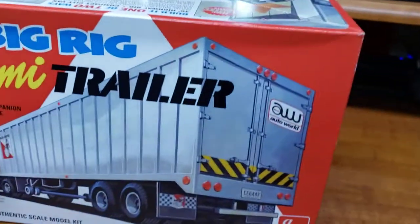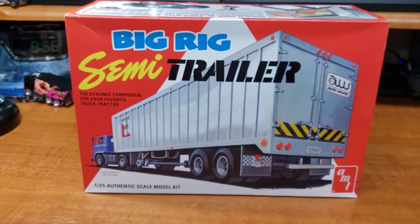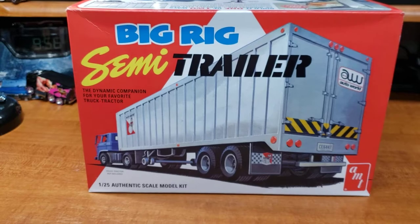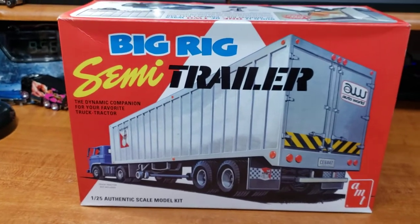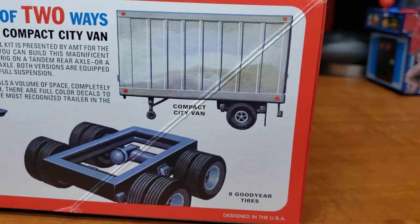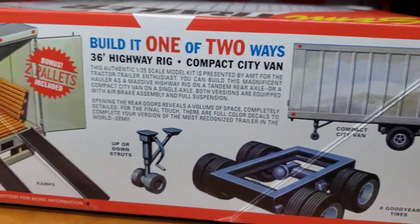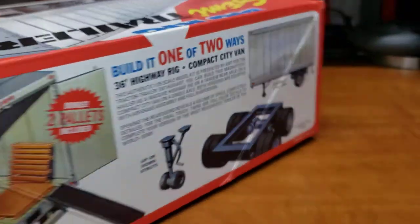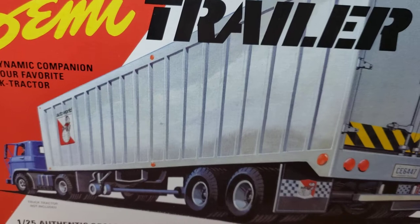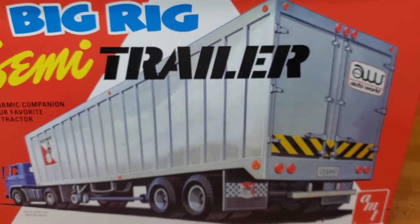Bronze and black — that's what we're going with, with just a little chrome. I'm also thinking about building the trailer too, though don't hold me to it. I haven't seen anybody else build this trailer yet. It's got the post and a split version where you can do a compact city van or add the whole thing together — comes with pallets. We'll see how it goes and I'll update you next time.